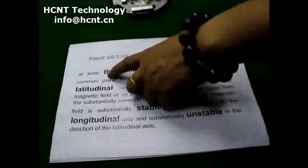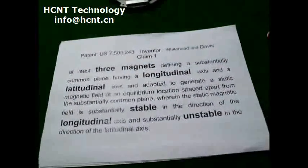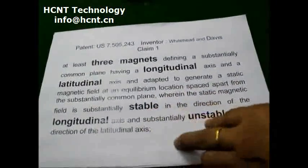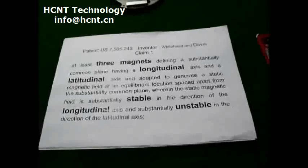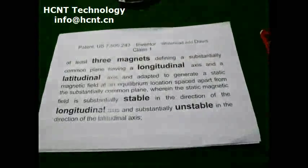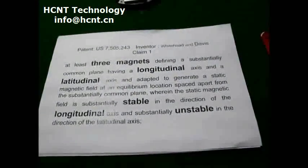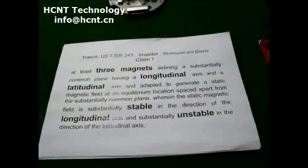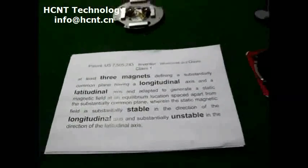The first one is the three magnets. The other key points are stable and unstable — that means the three magnets define a common plane. In this common plane, there is one stable magnetic field and one unstable magnetic field.